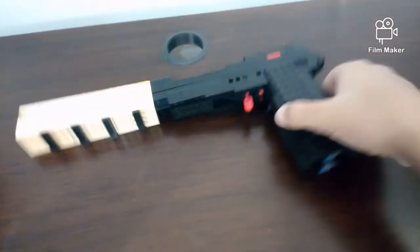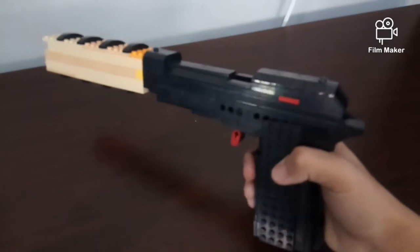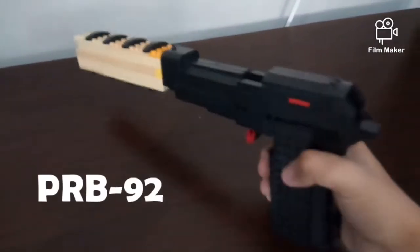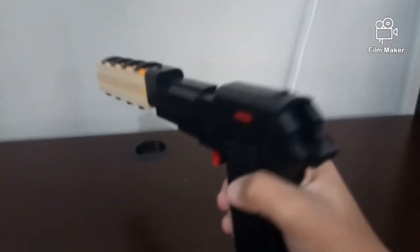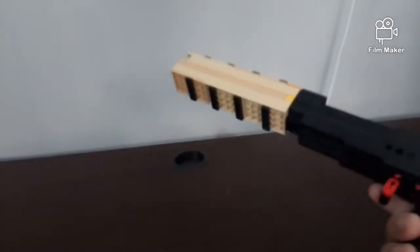Guys, I'm going to present to you my newest addition to my LEGO Arsenal. This is the Louisanne, also known as the PRB-92. Without the silencer, it's the PRB-92. It's used by the operator Caveira from the game Rainbow Six Siege.